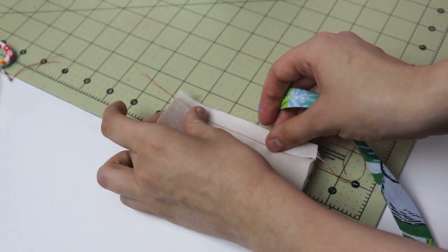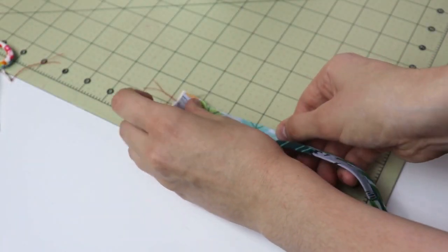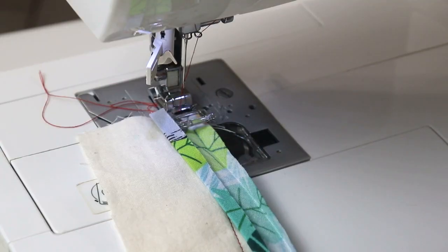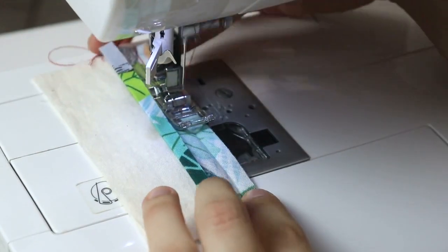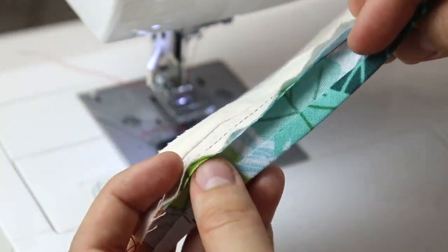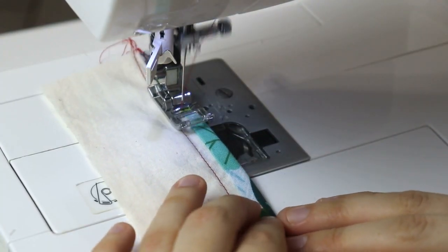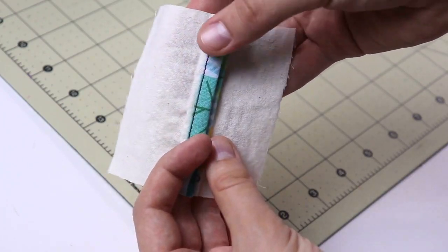Grab one side of the seam allowance and place it, then grab your bias tape, open it up, and place the edge of the bias tape on the edge of the seam allowance. We're going to stitch it together right into that crease of the bias tape. Once that is done, flip the bias tape over and top stitch on the edge of the bias tape, catching both the front and the back. Complete exactly the same steps on the other side of the seam allowance, press them open, and you have this beautiful finish done.